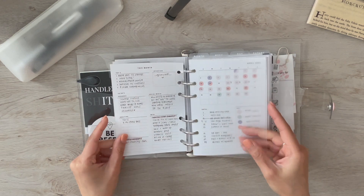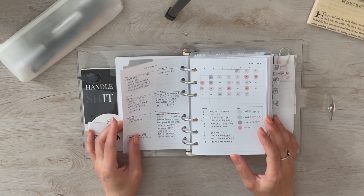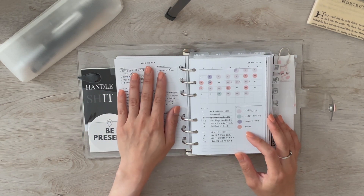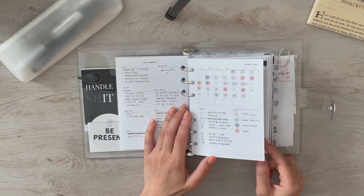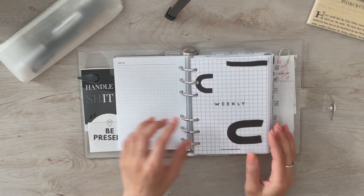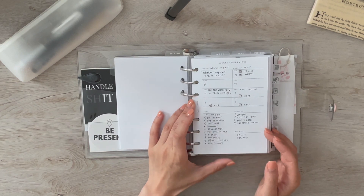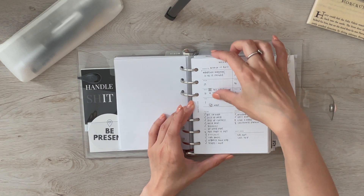Moving on to my monthly view — this hasn't changed. It's a custom I had made from Simple and Trendy Co. It has my categorized to-dos, my calendar, the dates, and a key for those dates.